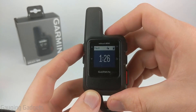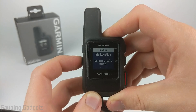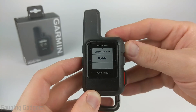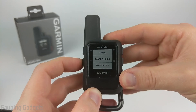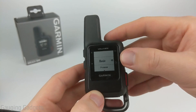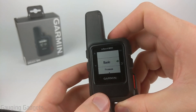On the InReach Mini, to view the weather, use the left up and down button to scroll through the options until we get to weather. Once you're on weather, use the OK button to request an update to the forecast. Select update, and then you can select either basic, premium, marine basic, or marine premium. Right now we'll do basic. It's going to transmit and then get a response back from the Iridium Network, so I'm going to put the InReach outside because it really doesn't work when it's inside.